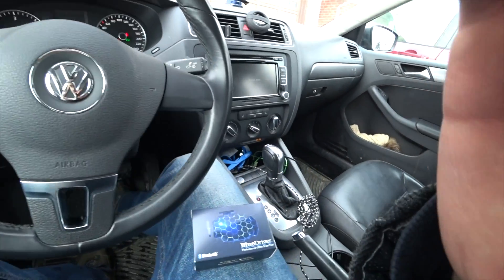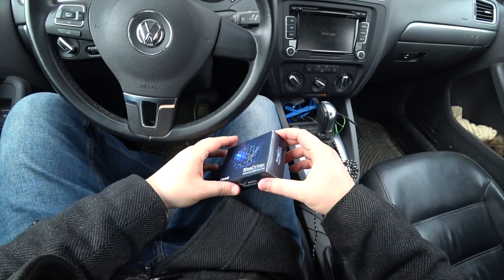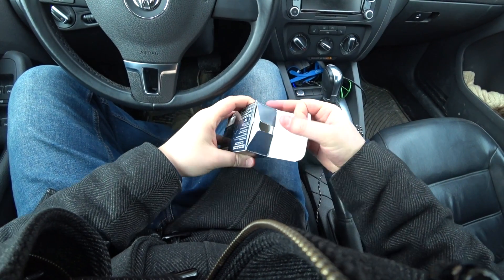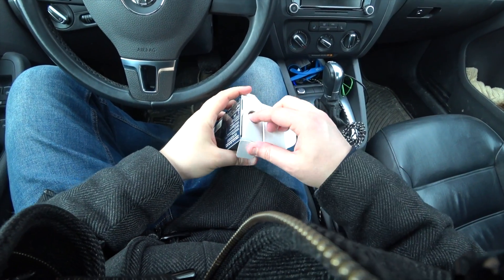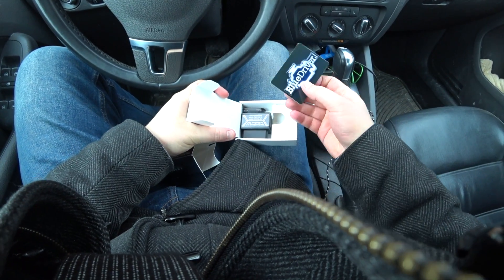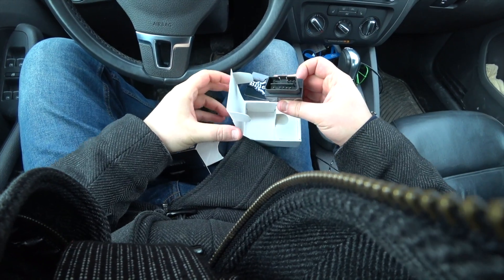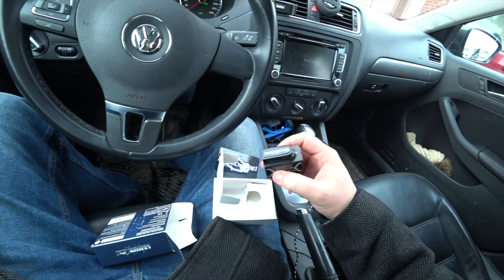Let's just see what's inside. So this is the device.